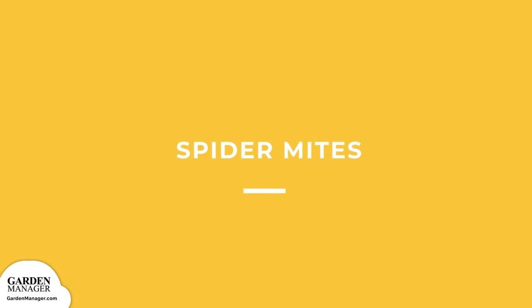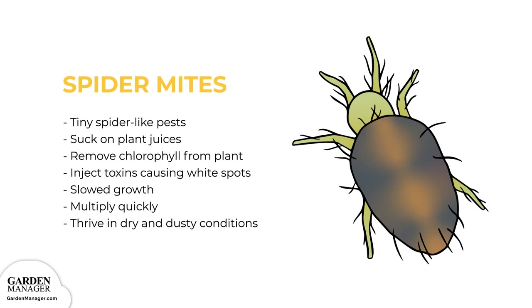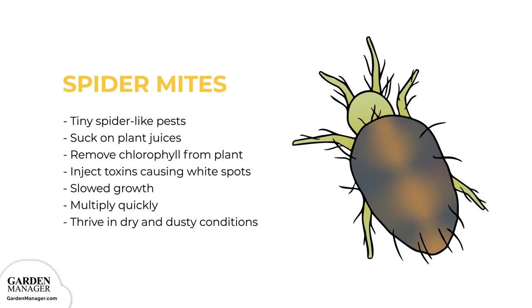Spider Mites. These tiny, spider-like pests are about the size of a grain of pepper and can be red, black, brown, or yellow in color. They feed on plants, sucking on the plant juices and removing chlorophyll, which is important for a plant's ability to turn sunlight into energy. The mites then inject toxins into the plants, which causes white dots to appear. Affected leaves will become dry and yellow, and those leaves can drop from the plant entirely. There is often some webbing visible on the plant, and the plant's growth can be slowed.